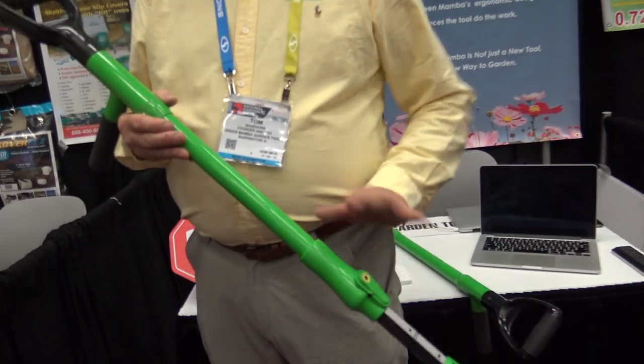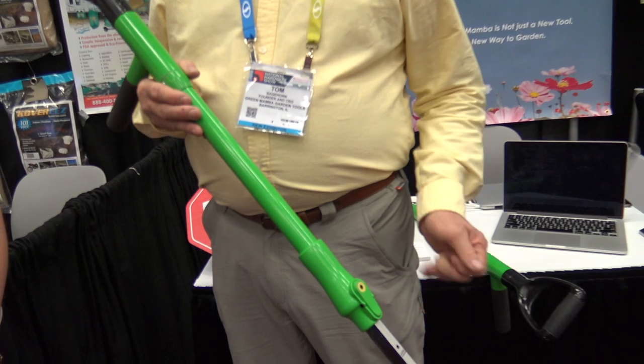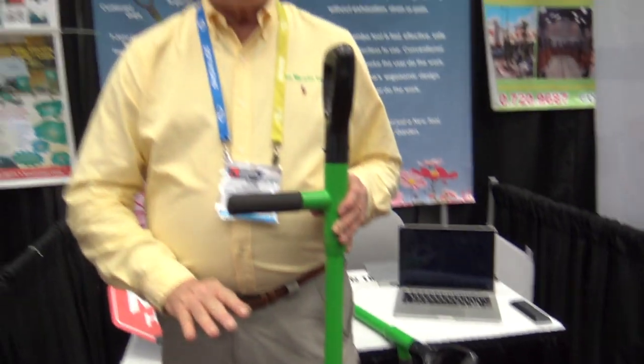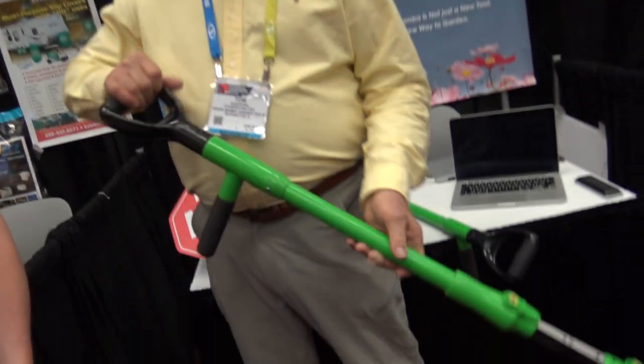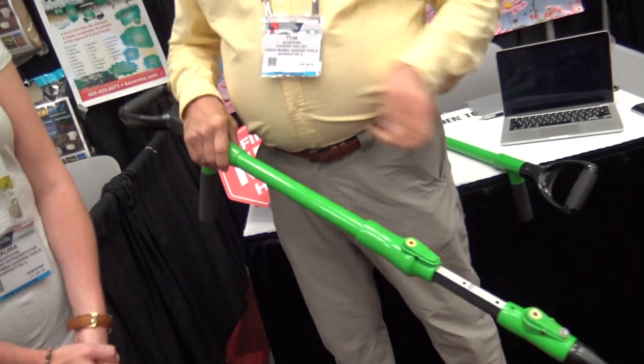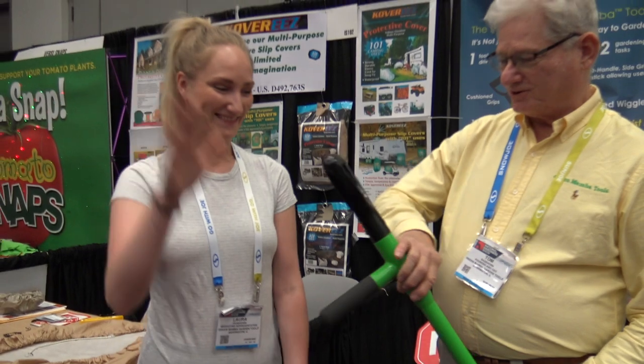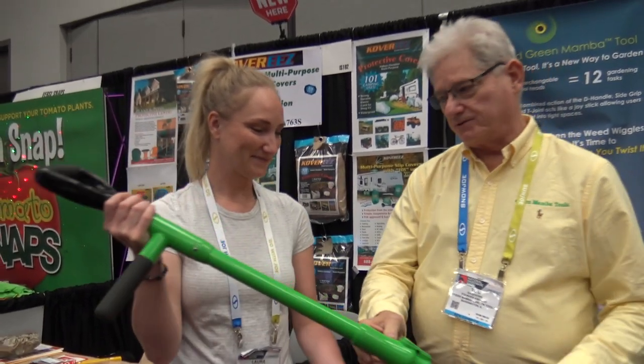This is unusual in the sense that you do not have to get on your knees or cross your legs. You also do not have to stand up and use a tool that is of a fixed length. As a result, we can fit this naturally to the height of the body. My daughter, marketing representative Laura Sagehorn with Green Mamba Tools, is going to go over the features of the tool.